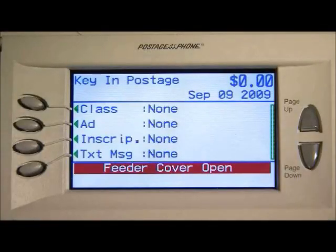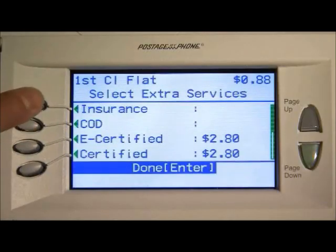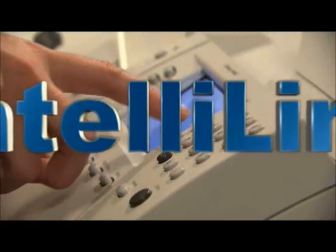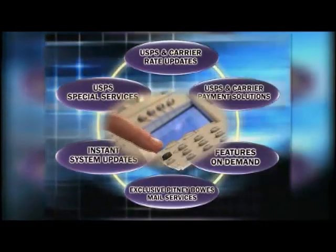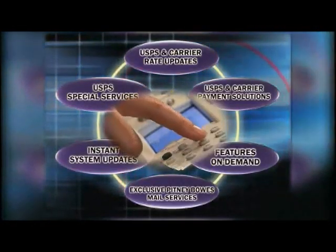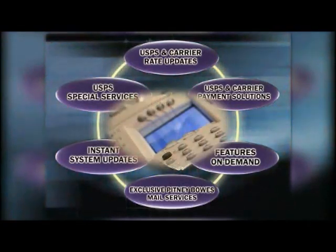And wait till you see the crisp, clear color graphics of the DM-475's IntelliLink Control Center, making navigation and option selections a snap. In a nutshell, IntelliLink Technology offers you easy access to postage downloads, software upgrades, and postal and graphic capabilities, all at the touch of a button.